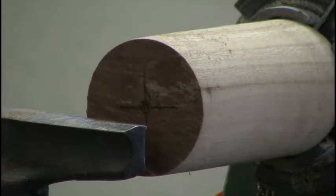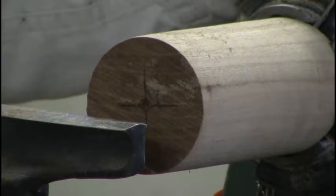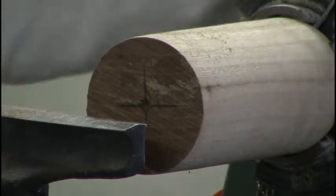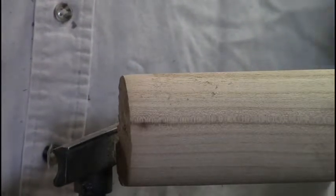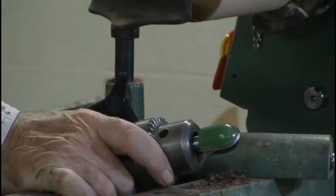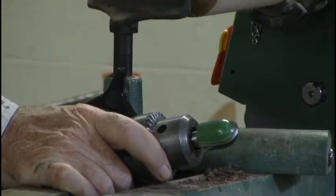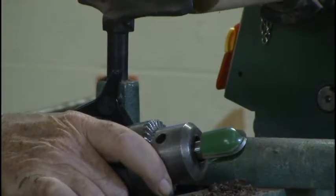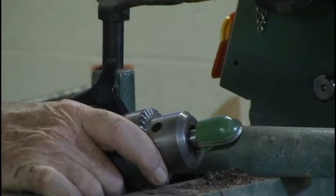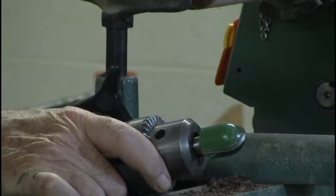Lee Valley sells what's called a box core bit or a coring bit. It's one inch in diameter, and I can use this cutter head to cut a one-inch hole with a nice smooth bottom — it works like a charm and it's consistent. I've got a one-and-a-quarter-inch top going around, so it leaves me an eighth of an inch on each side to make it fit.